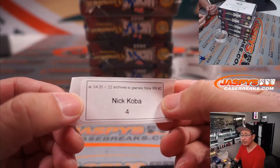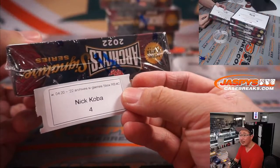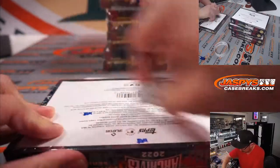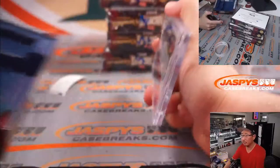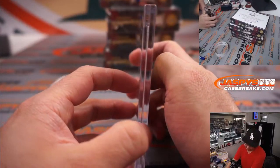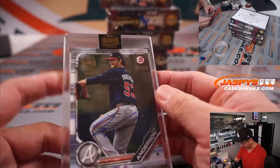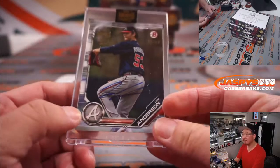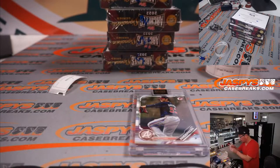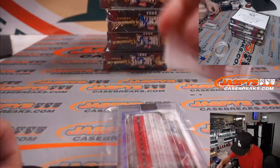All right, here we go. Nick Kola, your first of two boxes first — box four. There it is, box four. And it's going to be a Braves Ian Anderson. Let's see his autograph right across his thigh right there — 20 out of 64 from an old Bowman baseball set. Nice start, Nick.